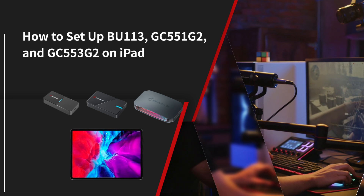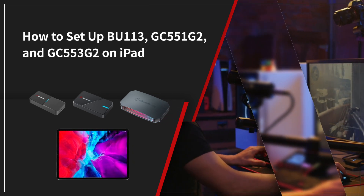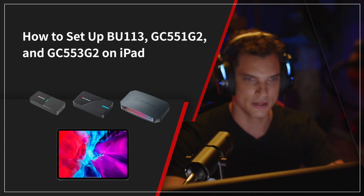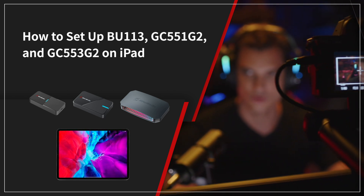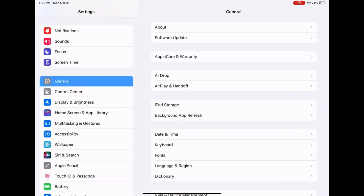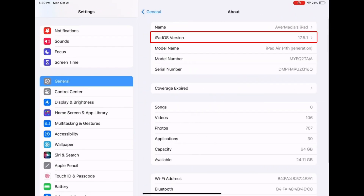Hi guys, welcome to another quick tutorial from AVerMedia. In this video, we're going to show you how to set up the BU113, GC551 G2, and GC553 G2 on iPad. First, make sure your iPad version is iPadOS 17.0 or later.